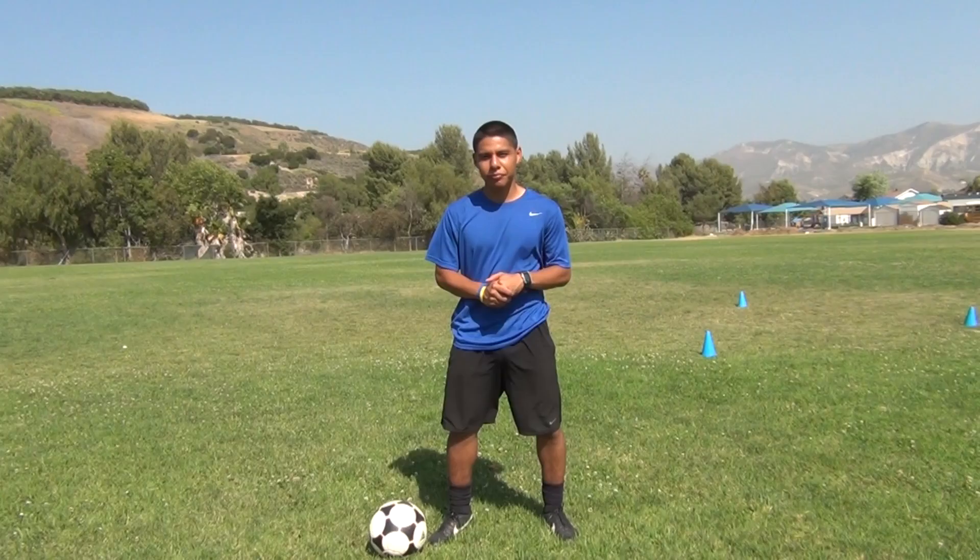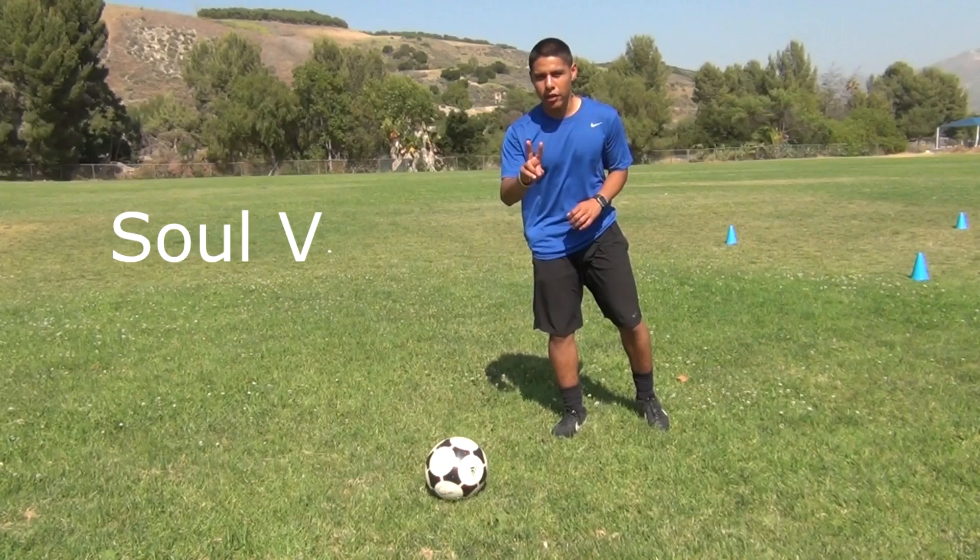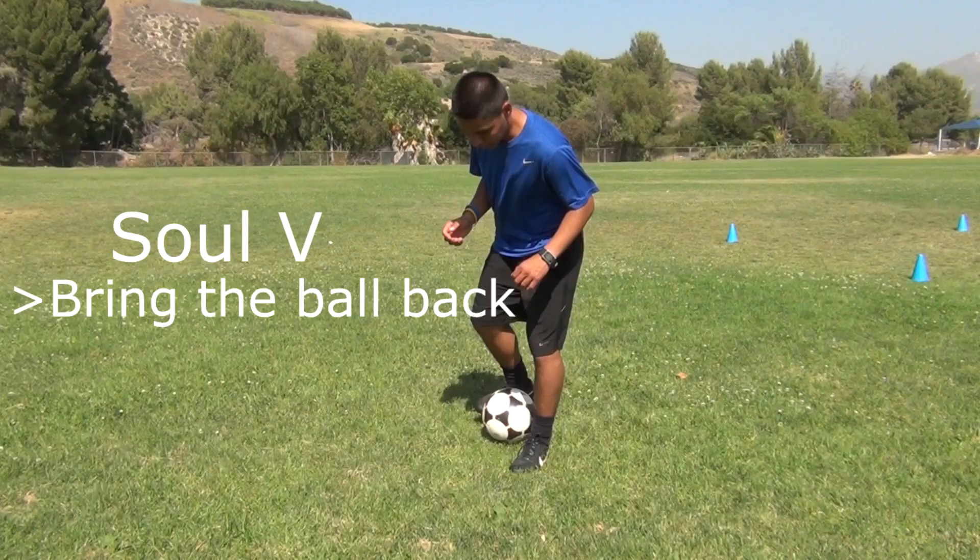Hi, this is Luis Laureano with La Vida Futbol. Today we're going to learn how to do the Sol V. When doing the Sol V, there's basically two important parts to it: bringing the ball back and switching directions.